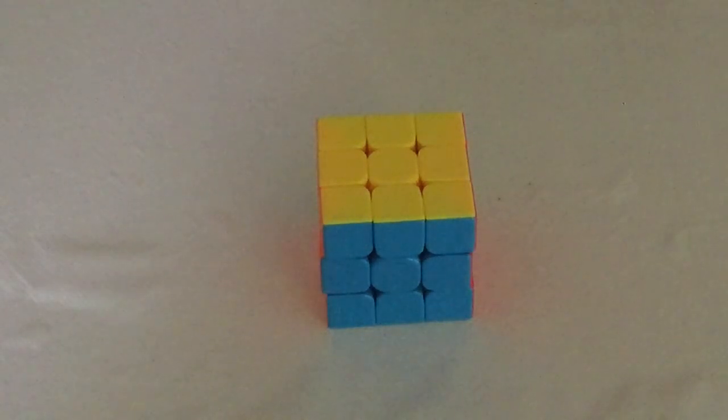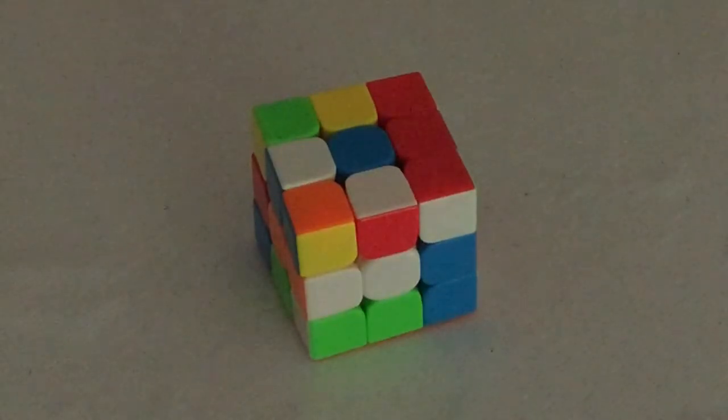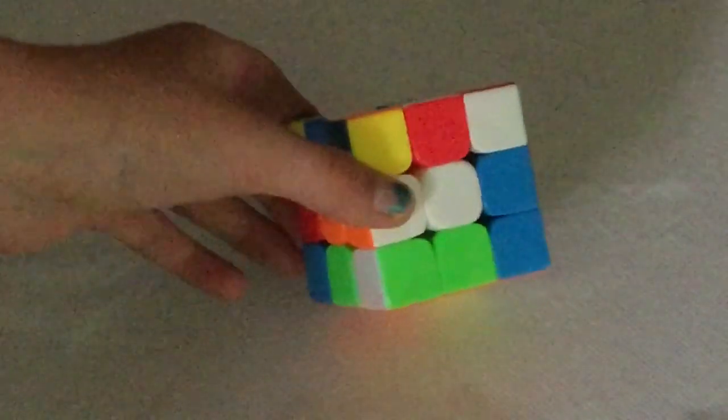In this video I'll show you how to solve a 3x3 Rubik's Cube. First thing you should do is mix up your cube. Now that you've mixed it up, I want to tell you a little about the pieces themselves.